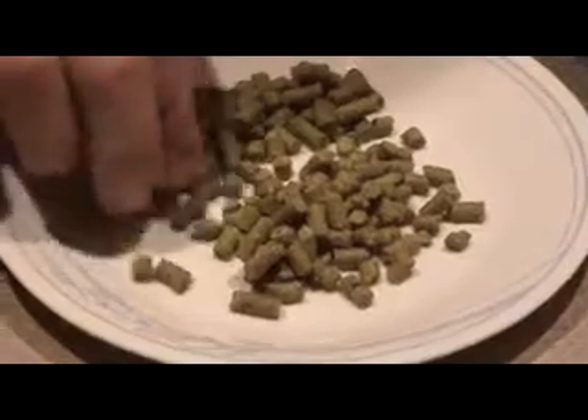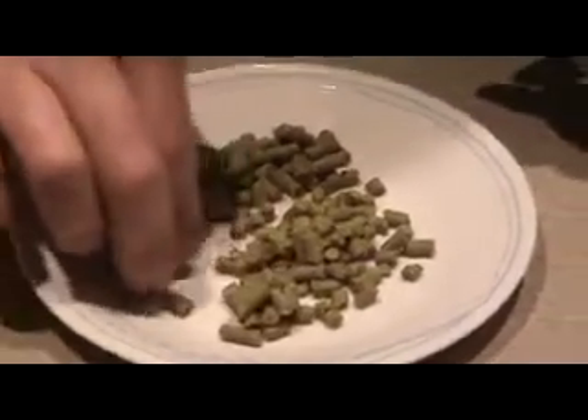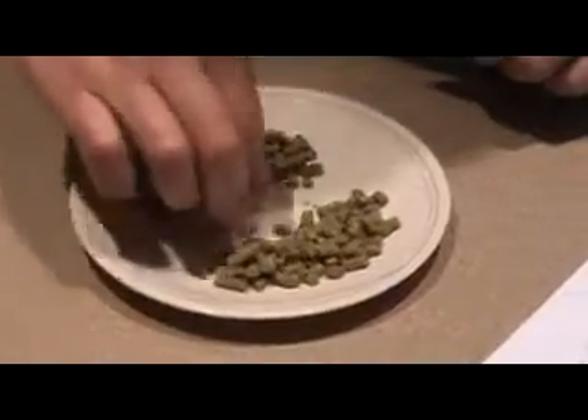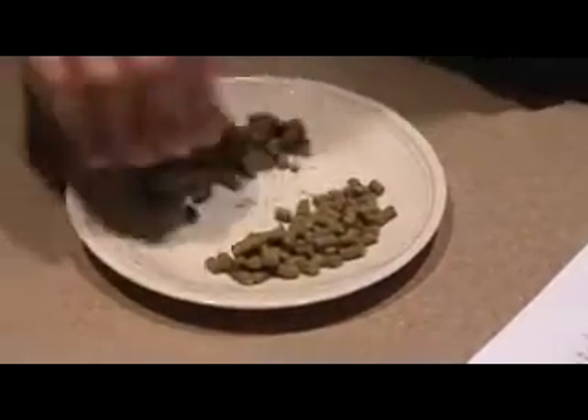Depending on your recipe, you may be adding different quantities of hops at different times. For this specific recipe, I just used an ounce of water pellet hops and divided that in half. One half I used for my bittering hops, the other half I used for my finishing hops.